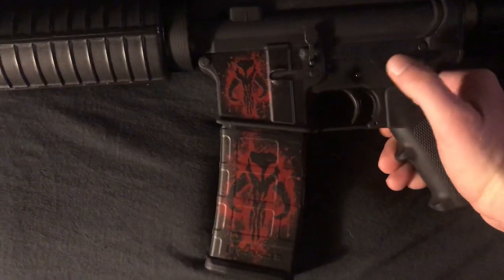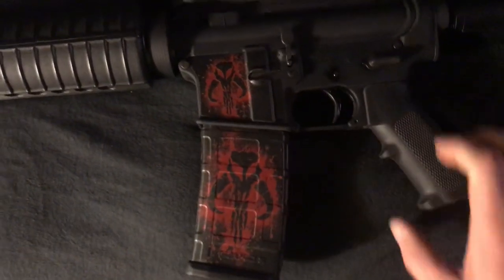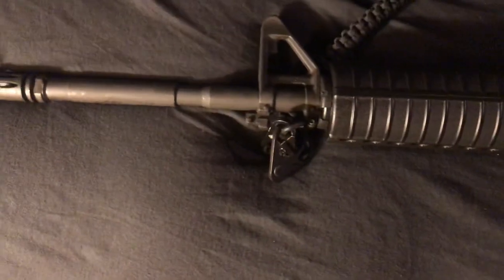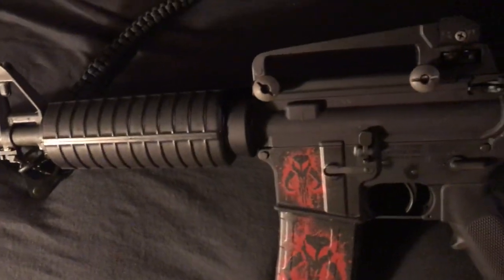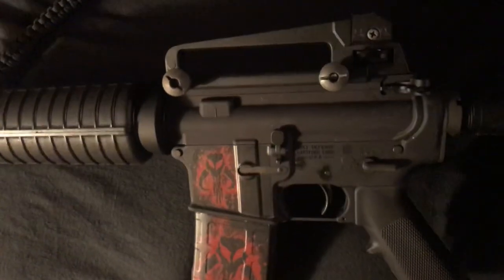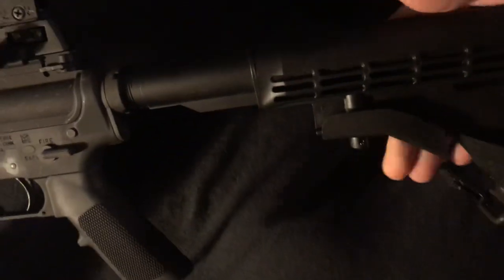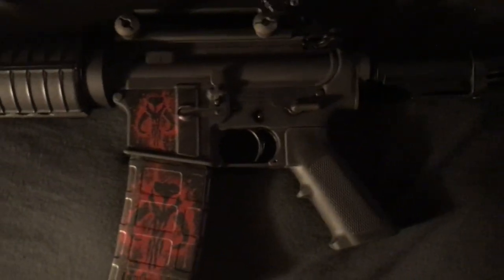I think I'm gonna get some more of them for the magazines — maybe some camo, an American flag. The gun is pretty basic. When I bought it, it did not have the carry handle; it was just the Picatinny rail on top and a regular sliding stock. I'll get some other stuff for it.